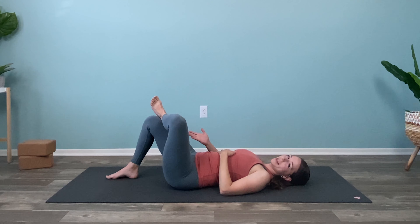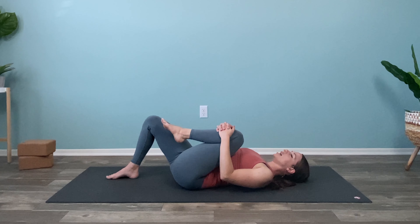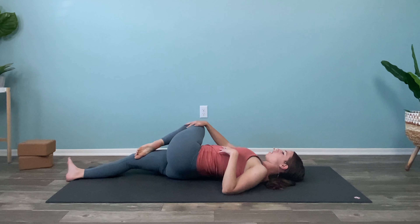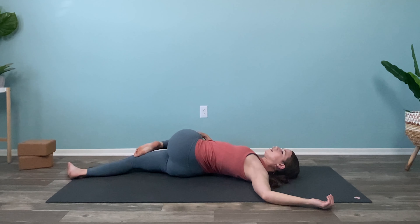From here, lower it back down — we'll all do it together. And then bring this left knee into the chest. Straighten through the right leg. And use your right hand to guide that left knee up and over. Left hand comes palm face up to the other side of you.